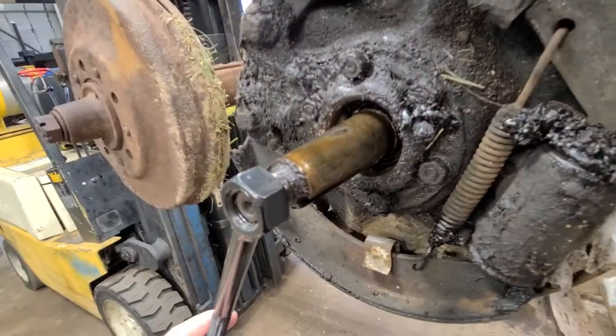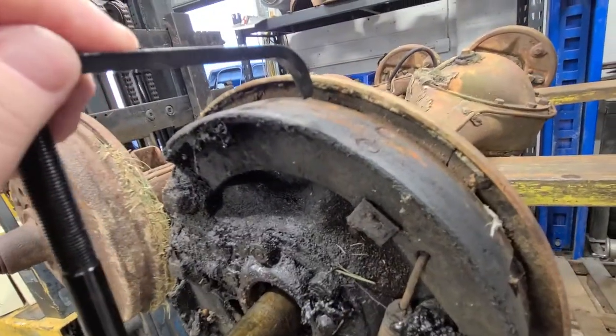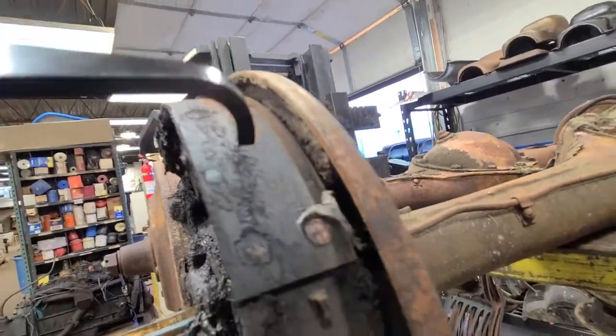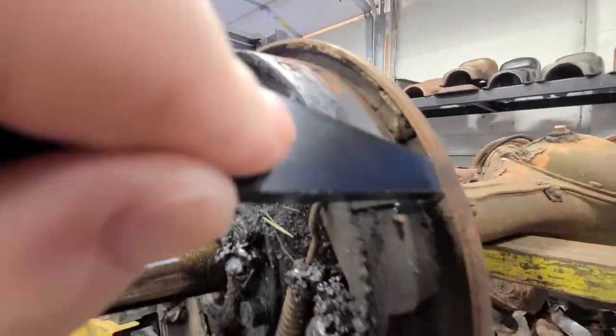What this tool does is it goes right on the axle and it helps you align the brake shoe. Basically it gives you a point of reference to the brake shoe clearance as it hits the drum.